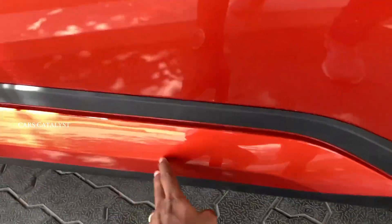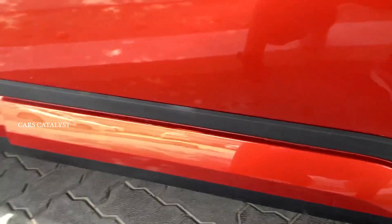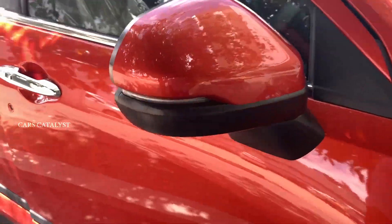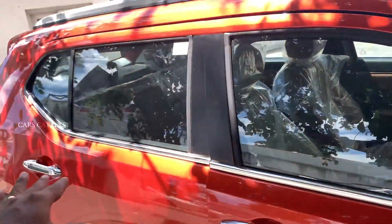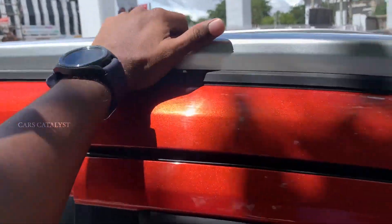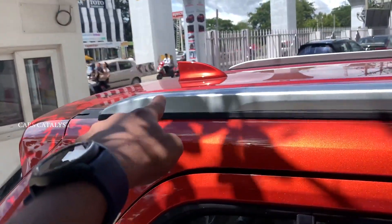The lower variants come in white color with plastic cladding. The higher variants have black and body color cladding. There is a key slot and chrome door handles, side-mounted indicators. There are chrome roof lines, roof rails that are not functional, metallic roof rails, and a shark fin antenna.